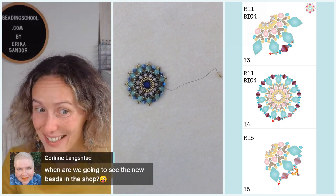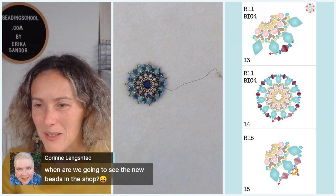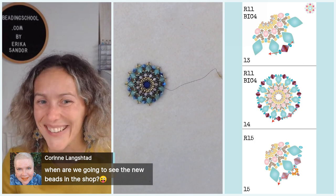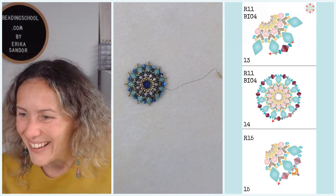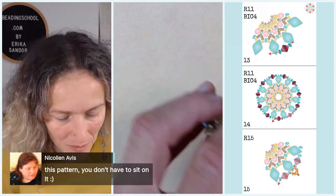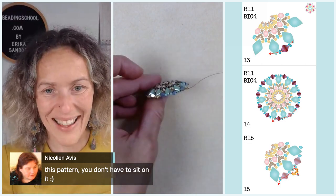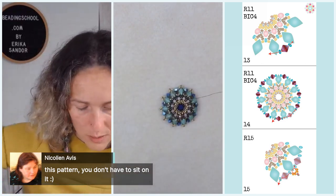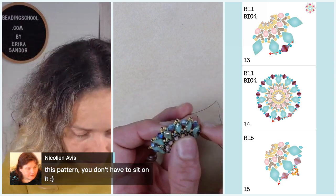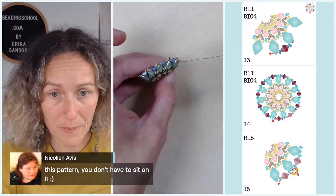Corinne asks when we're going to see new beads in the shop — stay close, let's talk about it on Tuesday. Something's coming. Nicolene says this pattern, you don't have to sit on it — no, don't sit on it! This was intentionally made in a way that it's like a little ball with a bit of volume. Don't try to push it flat on your bead mat.